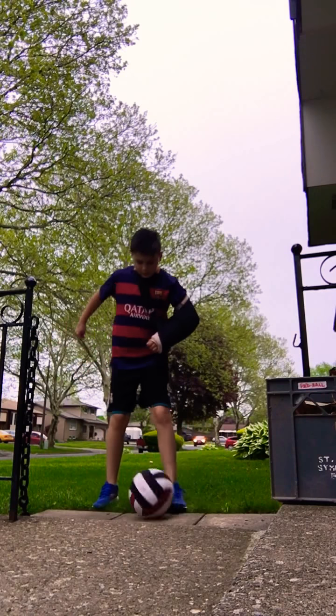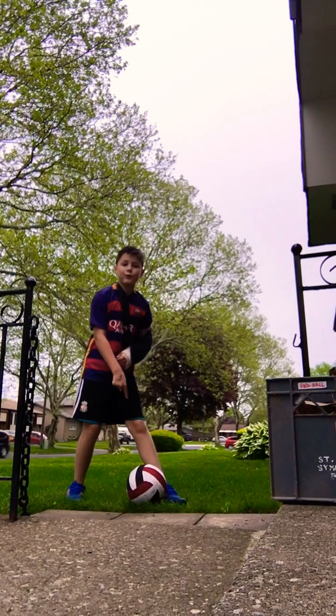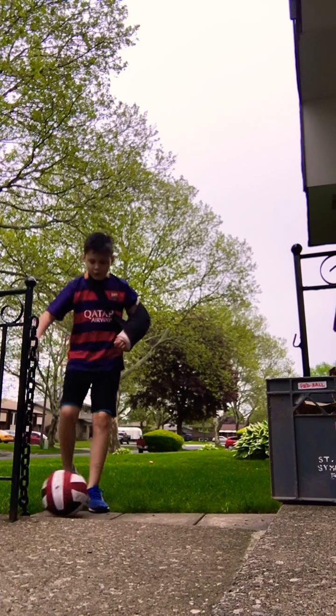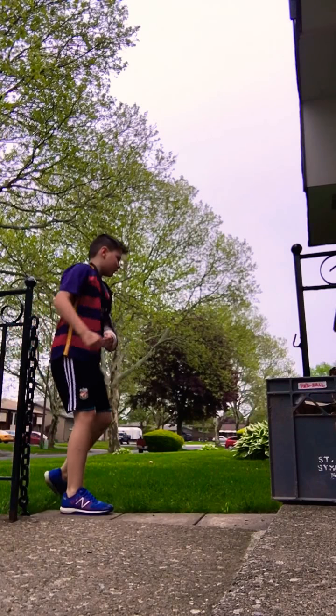After you're done doing this, what you're gonna want to do is leave it off on your left foot, knock it forwards, pull it back with your other foot, turn it around, and kick.